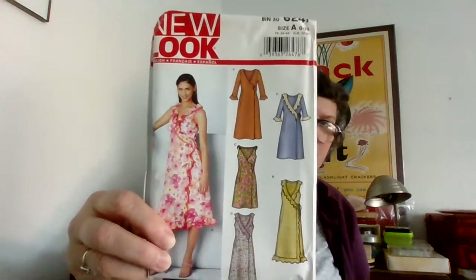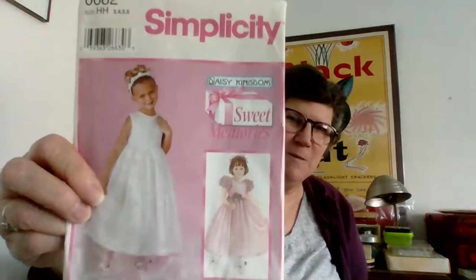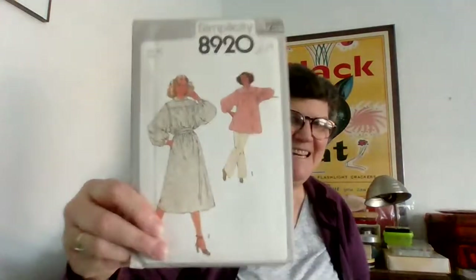A New Look wrap dress — the nice thing about New Look is they all go up to size 18, which is really nice. Another New Look slip dress — here are the line drawings. And Simplicity Sweet Memories from Daisy Kingdom — definitely a full-on flower girl type dress. Another one of these with a corseted top, two pieces. The smock dress — I don't think this is maternity but you could totally use it as maternity.